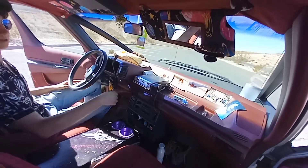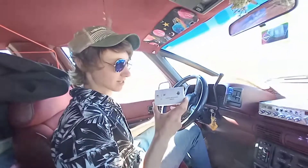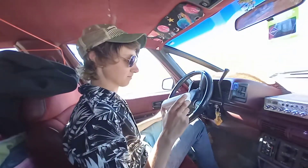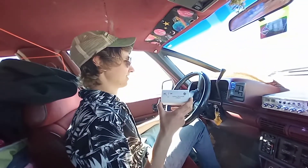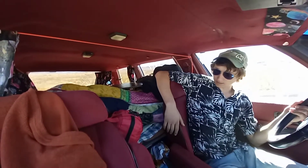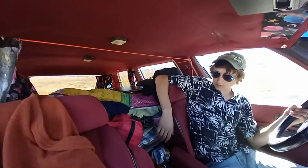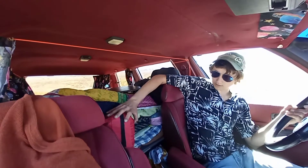My brother-in-law gave us this QuikTrip banana truck — we've been missing QuikTrip since we left the Midwest. We also have these custom space-themed visors that Julia built, which match the curtains in the back. We also have this carbon monoxide detector that my brother-in-law gave us, which allows us to safely cook in here without poisoning ourselves with carbon monoxide gas.